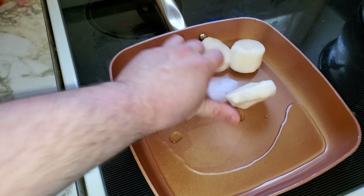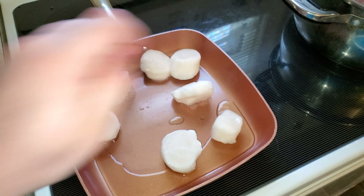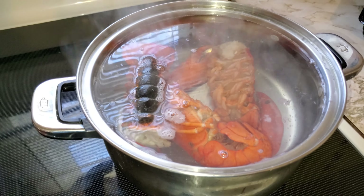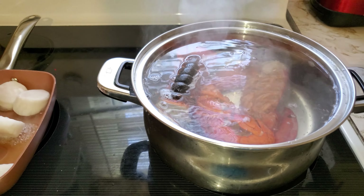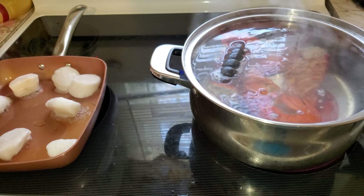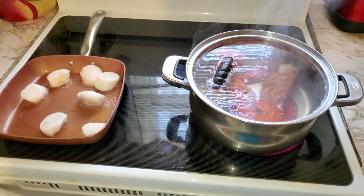Yeah, there we go. Alright, nice. So, I got scallops on. Lobster boiling. It's going to be a good day. A lot of serotonin and a lot of good energy and gluttony committed on seafood. Peace out.